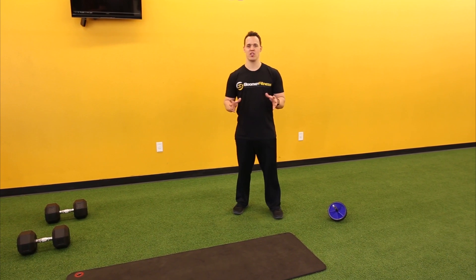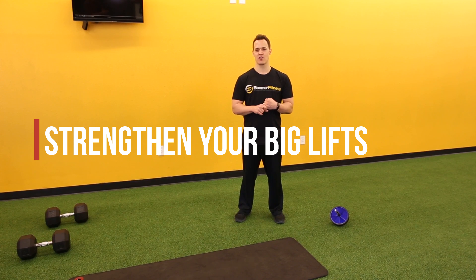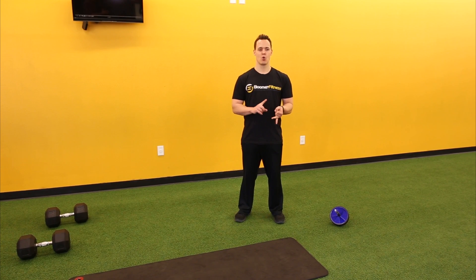When you want to strengthen your core, like always I talk about wanting to strengthen your big lifts first — you want to work on your squats, your deadlifts, overhead pressing movements, and pull-ups. The reason you focus on them is because you're going to be utilizing your core more than you would in any other isolation type movements.